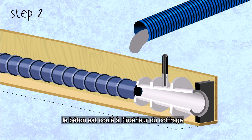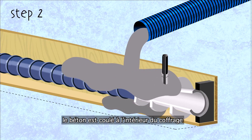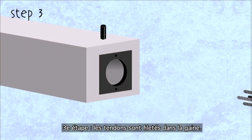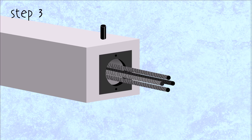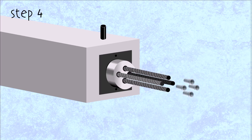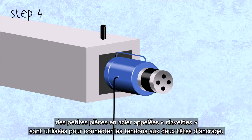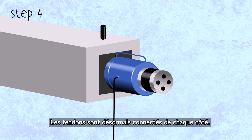Step 2 – The concrete is poured into the formwork. Step 3 – The steel PT strands are threaded through the duct. Step 4 – Small conical steel pieces called wedges are installed to fix the strands to the anchor head. The strands are now connected on each side.